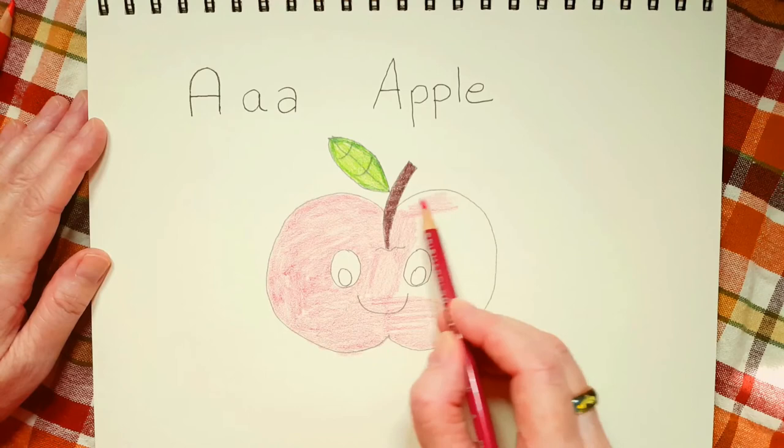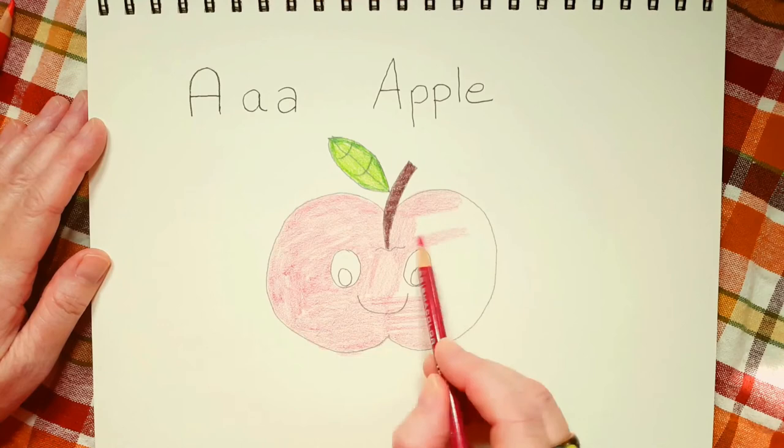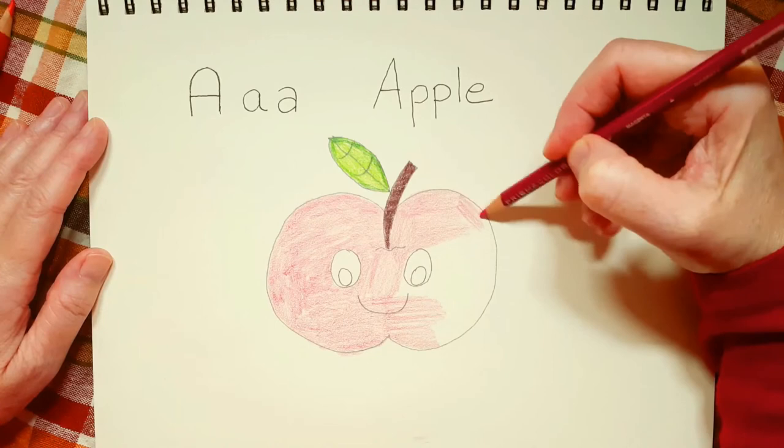Another apple that I really, really like is called Honeycrisp. The only way to describe it is it's crisp and it's sweet like honey. That's one of my favorite apples.